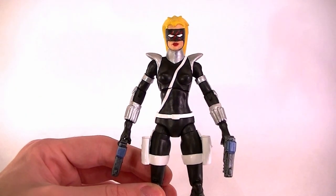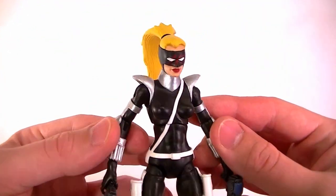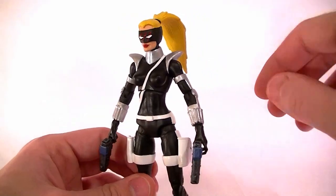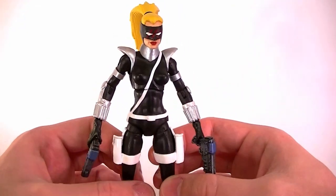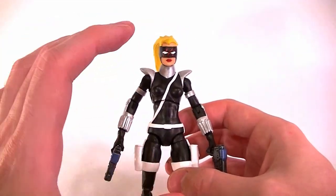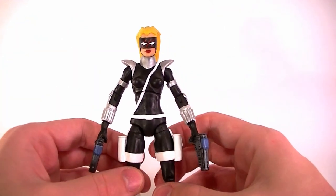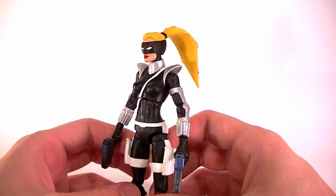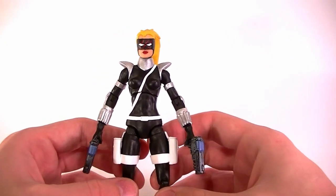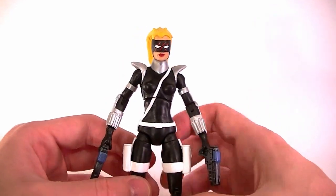I'm happy to have done it — I really like this character and I think the figure turned out pretty well. Let me know what you guys think in the comment section below. If you're familiar with the character, I'm particularly interested in your opinion. Using this base body really lent itself to the original character. Stay tuned for more custom figures, more figure reviews, and other good stuff — and in the meantime, keep collecting.